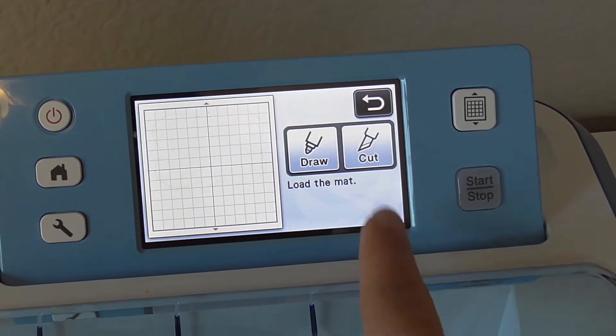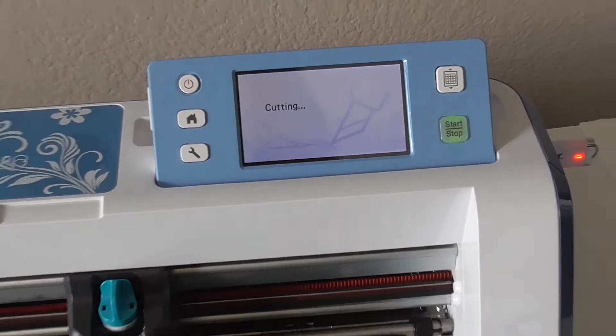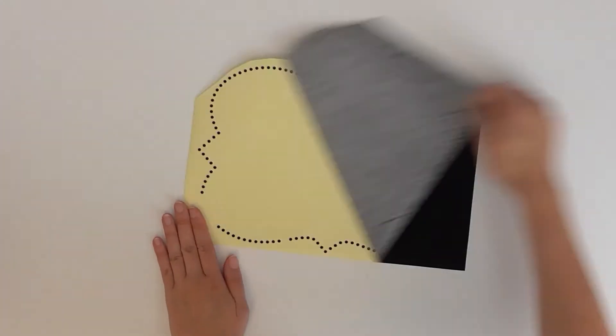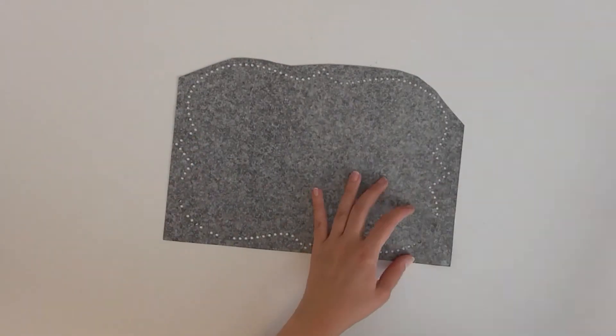Apply the rhinestone template sheet to the standard mat, and before you cut your design, be sure to do a test cut. Remove the backing from the template sheet by pulling it off quickly. If you notice any holes that didn't pop out of the template, remove those from the backing now.